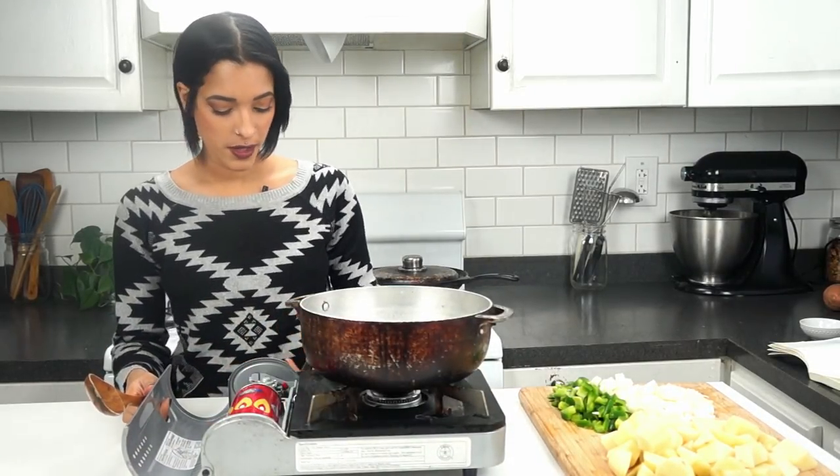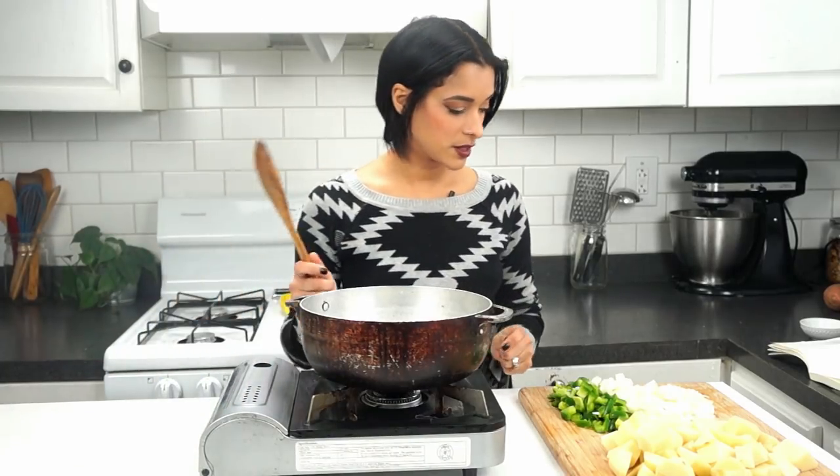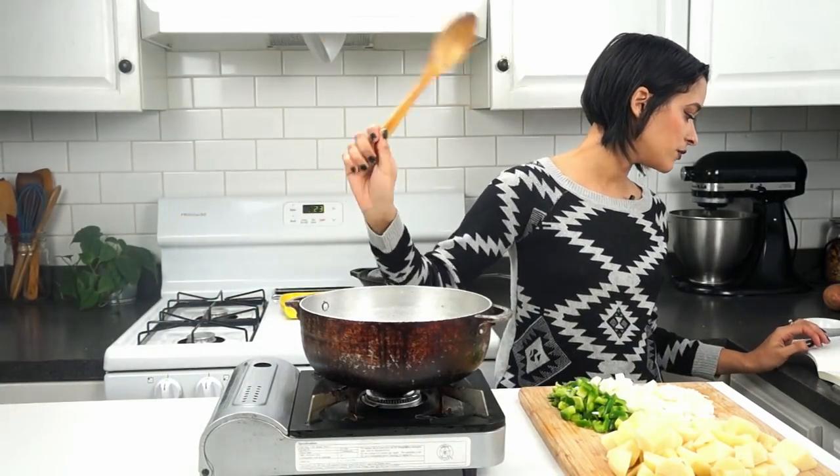I need you out of the kitchen or Jaden's friend can't come over. I need to hurry up. Please hurry up. I need you out of the kitchen.